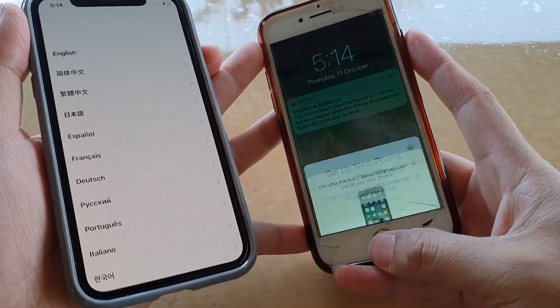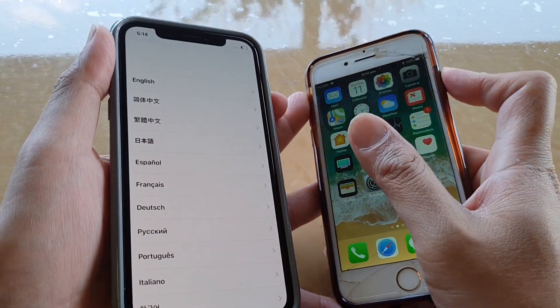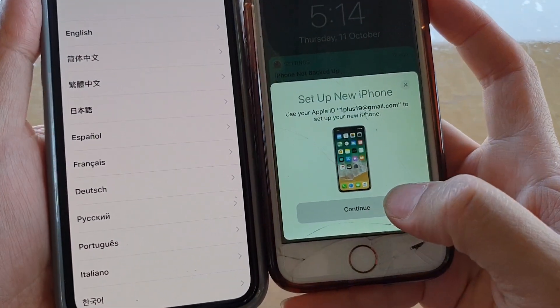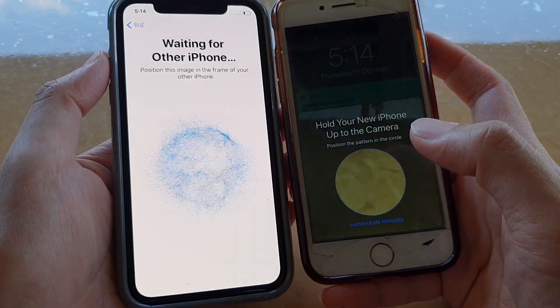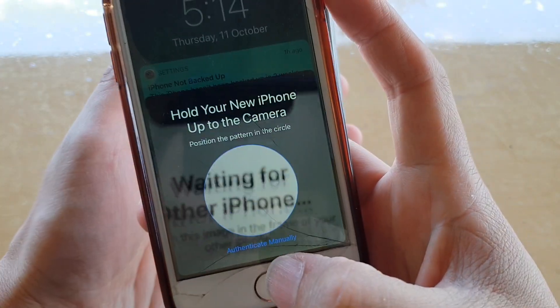If you have the problem that it does not show up, you probably need to turn off the phone and turn it back on. Then you can tap on Continue and place the camera circle onto the other phone.